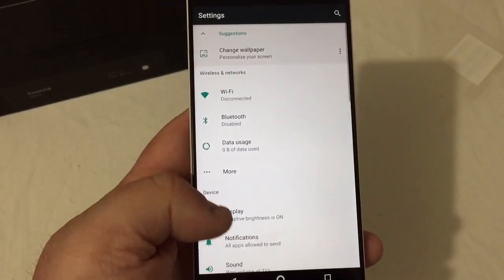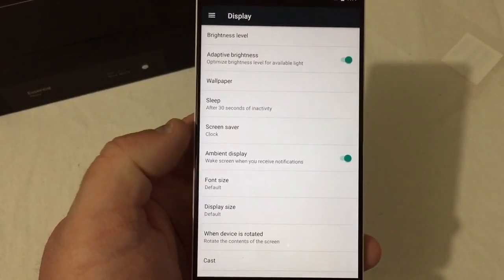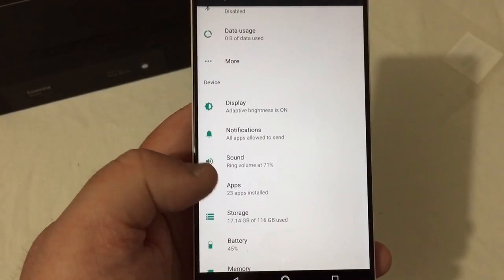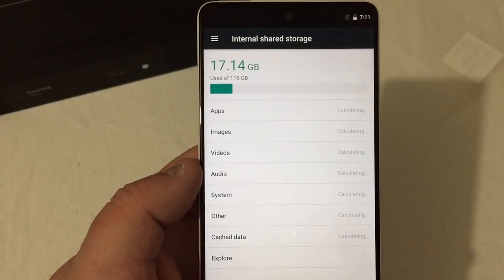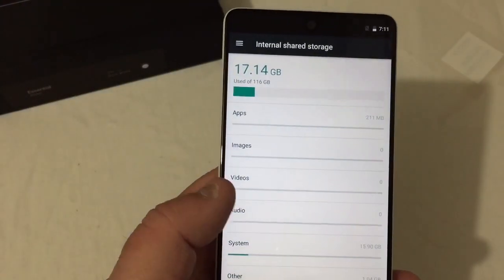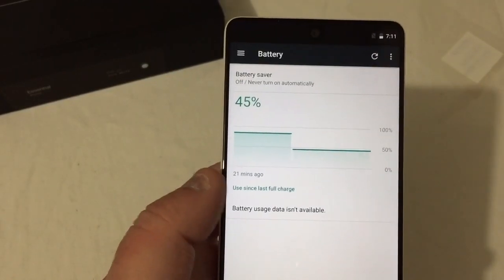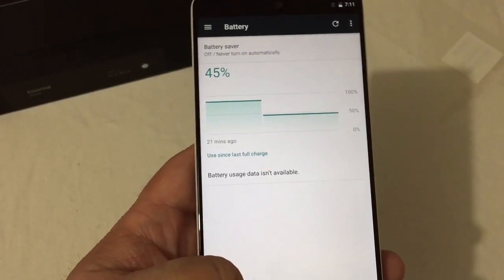You do have your display settings for brightness level, wallpaper, sleep, screen saver, ambient display, font and display size, and screen casting. You get notification sounds, sounds, and applications. Storage shows 17.4 out of 116 gigabytes used — this is the 128GB model. No SD card slot, which is a downside, but hey, a lot of storage. Battery is at 45% with battery optimization options.